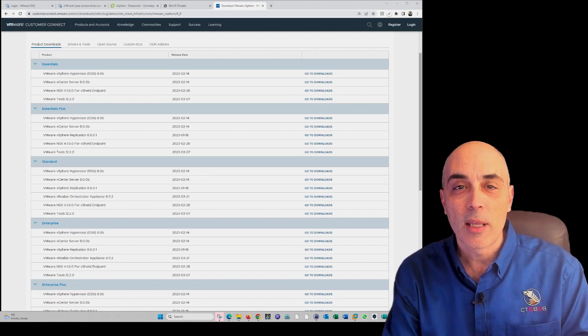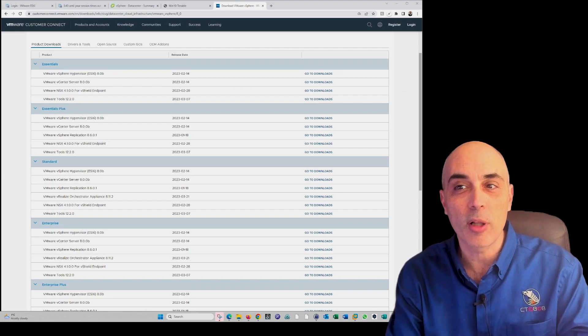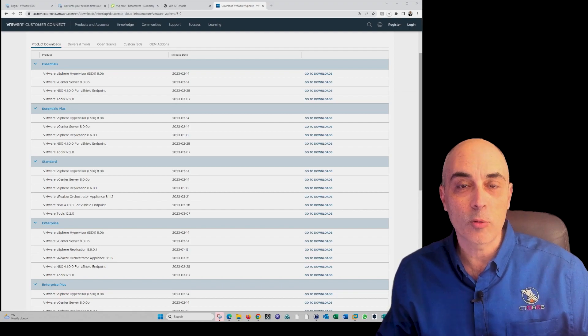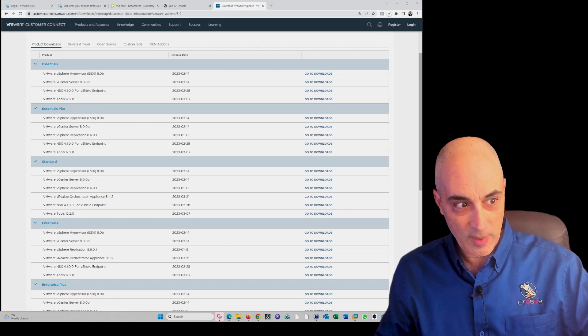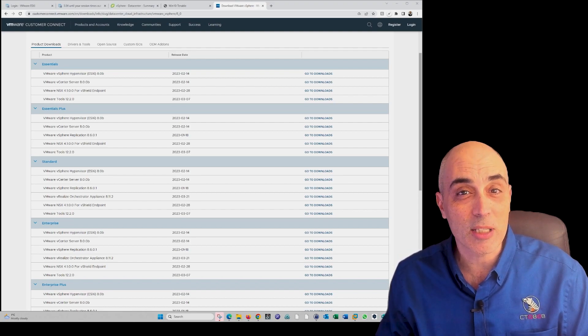First off, depending on which version of VMware you have — I've got them all highlighted here — it goes from Essentials to Enterprise Plus on the bottom of the screen. Depending on what kind of licensing you have, that will determine what kind of features, settings, and tools you can use and what you can expect from the product.